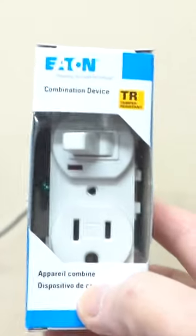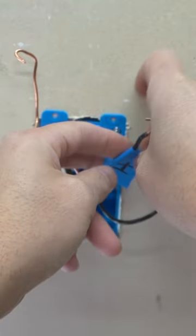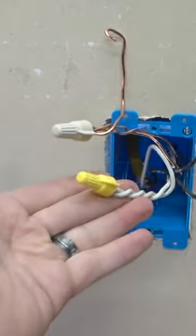Outlet and switch combination. I'm just going to label it right here so that you know which one is hot, and don't forget the neutral wire — you cut right here, and we're going to pigtail it and feed it to this line right here.